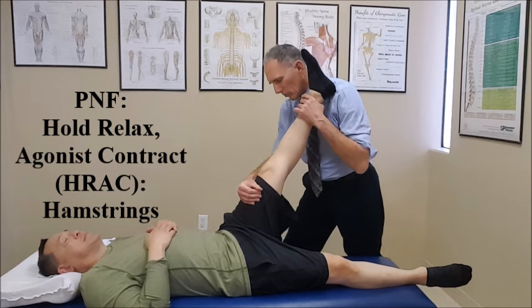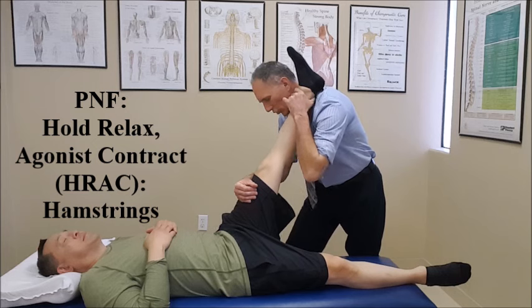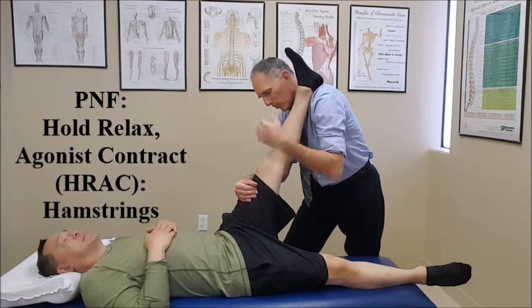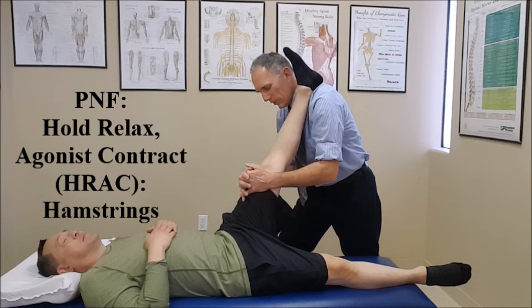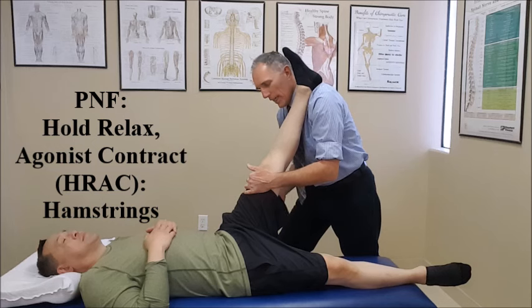So we've achieved a mild, comfortable stretch. We're going to place the shoulder underneath the posterior lower leg, and place both hands on the anterior proximal thigh. We're going to ask the patient to contract the hamstrings and hold this position — it's an isometric contraction.